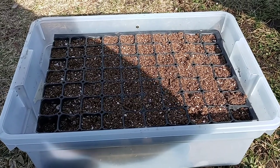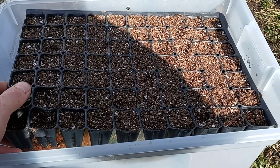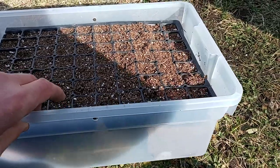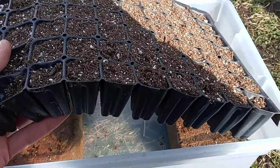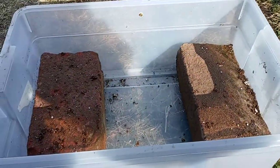So I've settled on this design after looking at some of the commercial designs, both the large scale and the smaller scale versions. This is a micro scale build — a $2 plastic tub I bought at a second hand store, leftovers from a 72-cell flat or a 128 cell tray, and two old bricks from my yard.